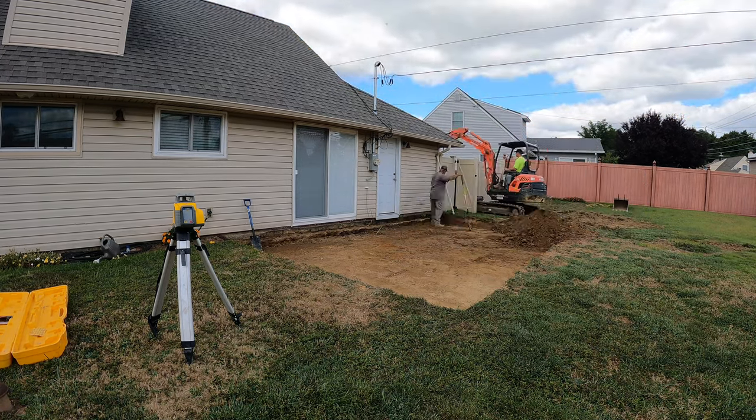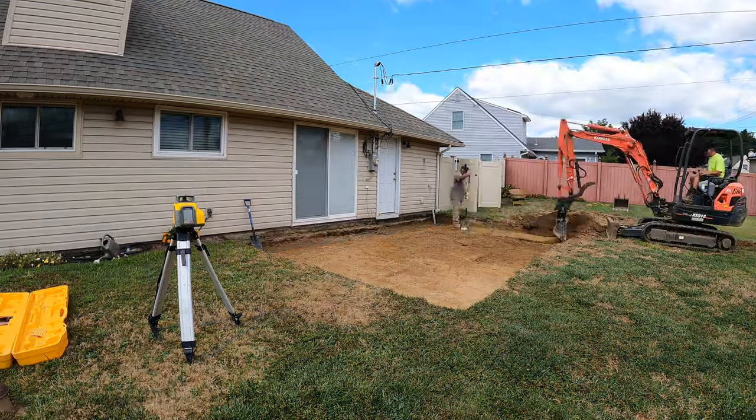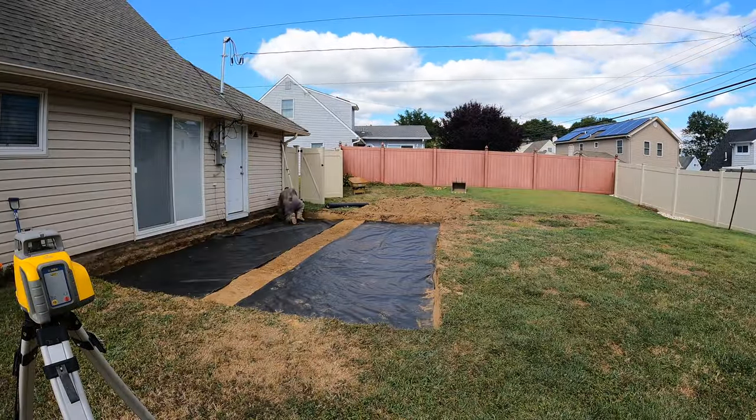We actually dug a tiny bit deeper because I like to get our bases closer to 7 to 8 inches, so we went down about a total of 10 inches.